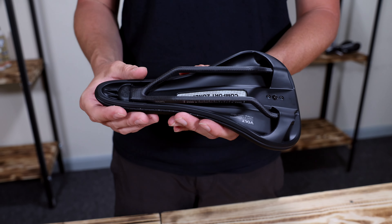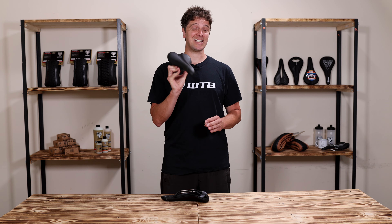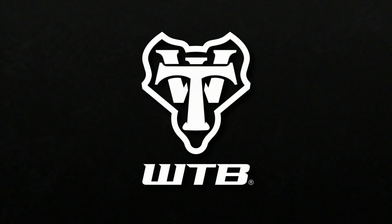WTB Fusion Form saddles also provide an integrated mounting area on the underside of the base for securing tools and on-bike storage. The Volt with Fusion Form technology is available with stainless steel rails, titanium, or our range-topping carbon fiber.